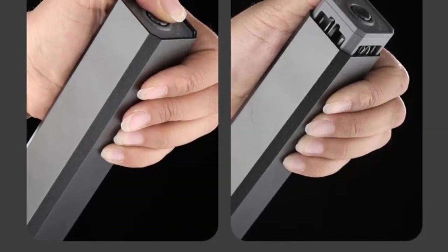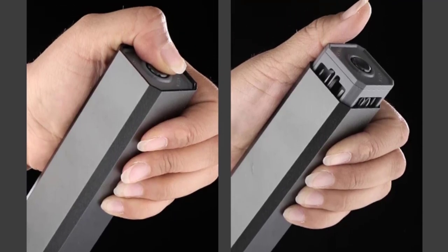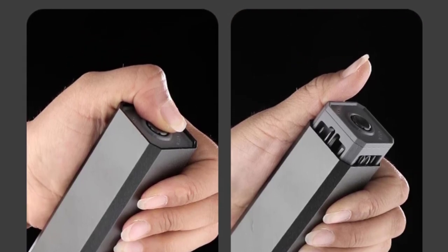The inclusion of a handle with the screwdrivers is a definite plus. The handles are designed to be non-slip, providing a comfortable and secure grip during use. I appreciate this feature as it minimizes the chances of accidents and ensures precise control over the screws I'm working with.